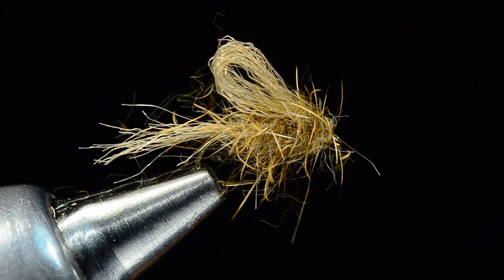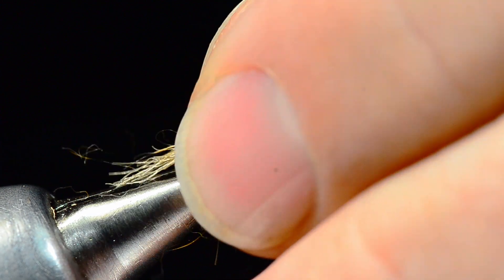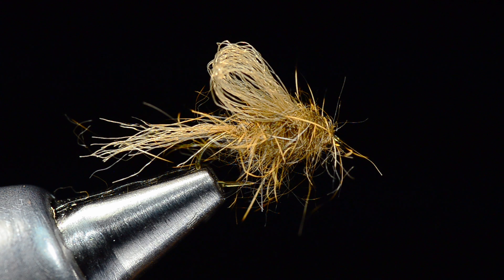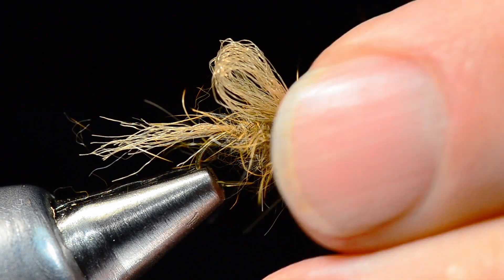And that is our iris caddis. Dirty little bug, but that is a working fly. It's one of those cool flies — a great fly to fish behind another dry. What I like to do is grease it and let it fish dry, but if it sinks, just fish it out. They'll eat it under the surface, especially if it's an inch under, like a caddis that's just starting to come up to the surface.